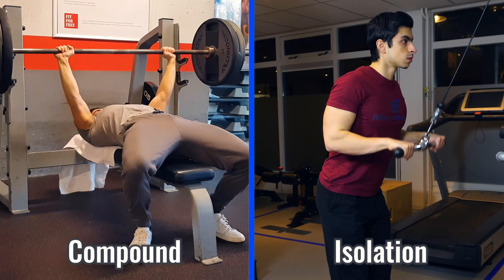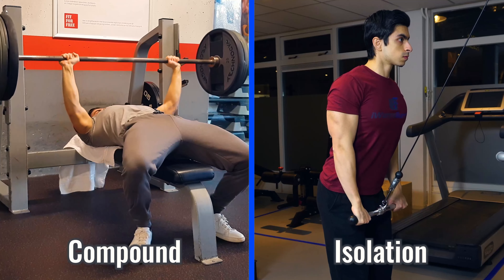Once I have discussed these exercises, I will also explain how you can build a complete workout program around these 5 compound movements. But first, let's look into the difference between compound and isolation exercises.